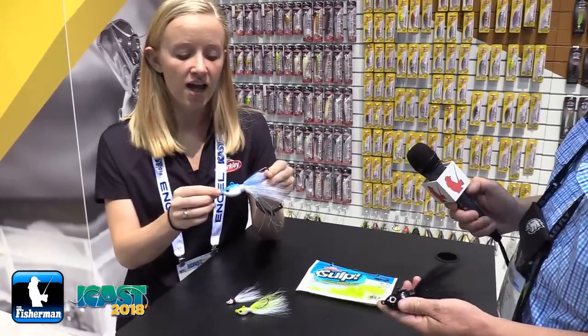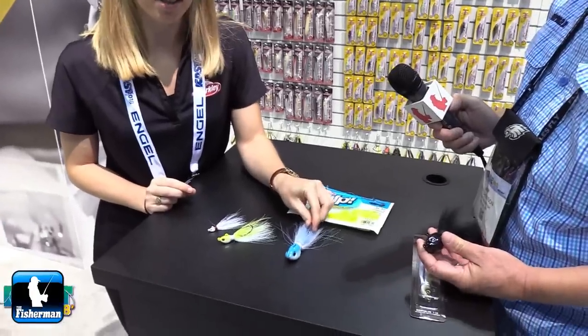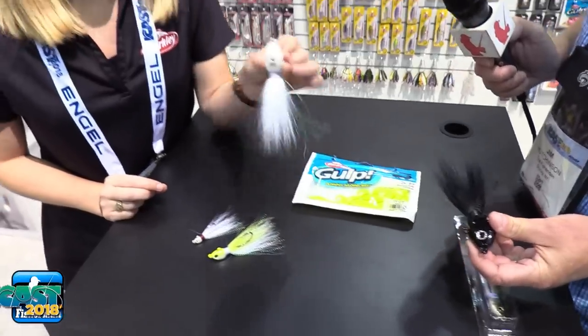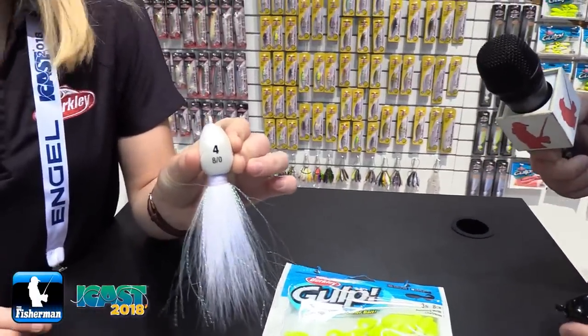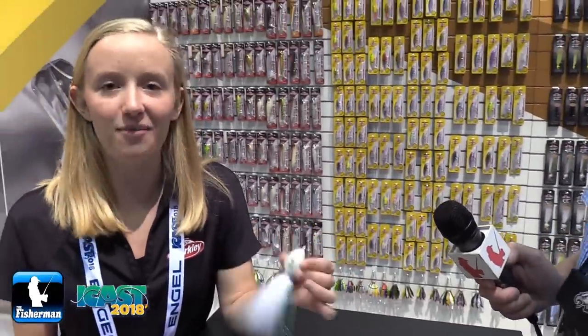It also has a flat bottom, so when you're fishing it along the rocks it's gonna be really hard to roll over. One last key feature: on the bottom it's gonna have the weight and the hook size printed there, so when you're pulling something out of your tackle box quickly and you don't know what size it is, just look on the bottom and it's right there.